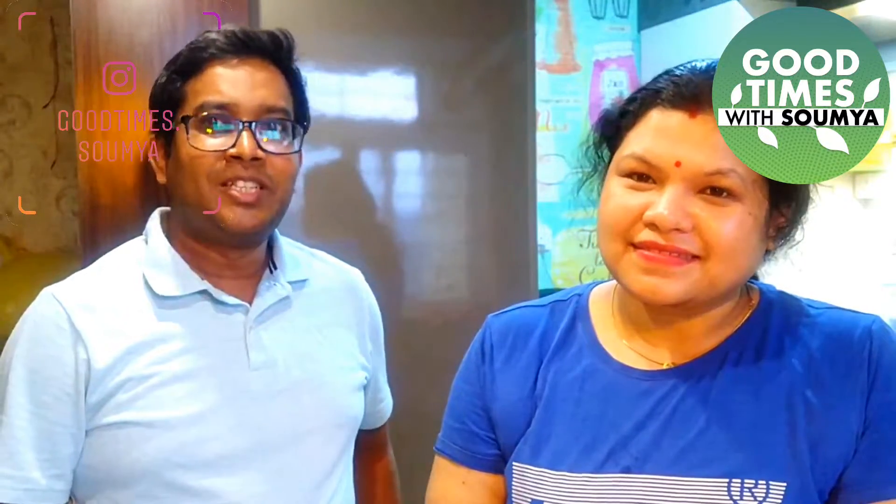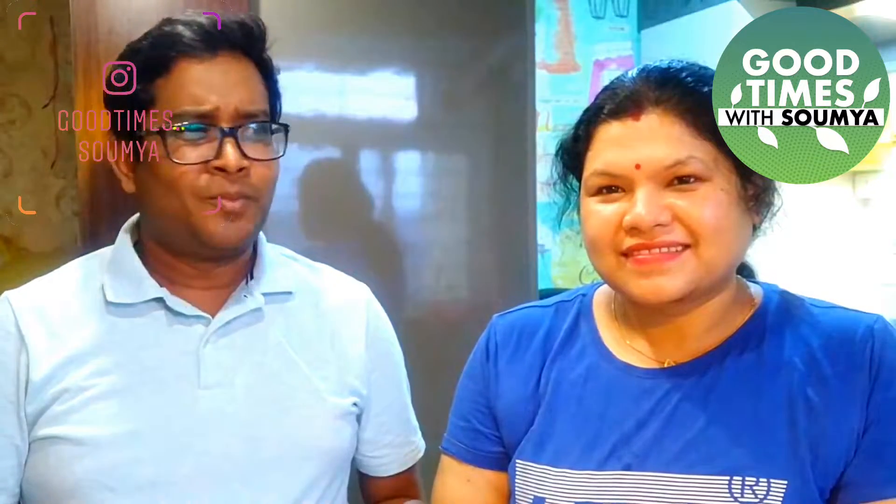Hi everyone! I am Nitin, I am Somya's husband. Today I am going to make her favorite sweet dish. This is an Austrian sweet — its name is Kaiserschmarrn. This is a very simple recipe. You don't need to do much. We are able to make it at home. Let's see how we make this recipe today.